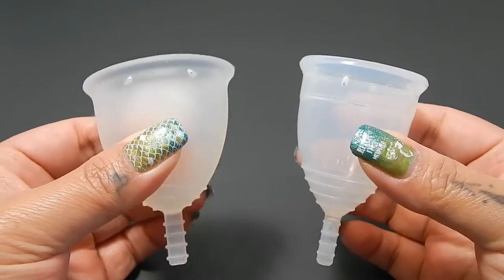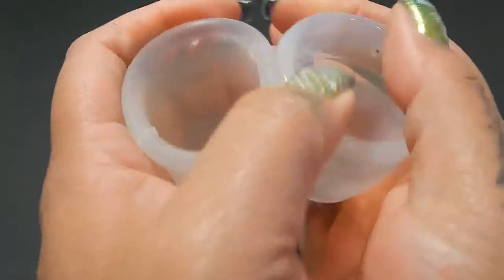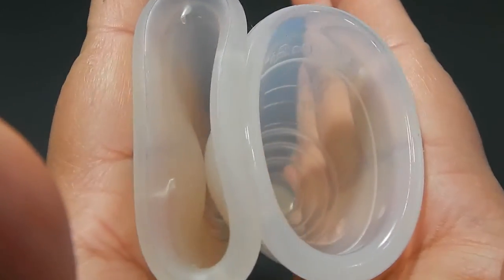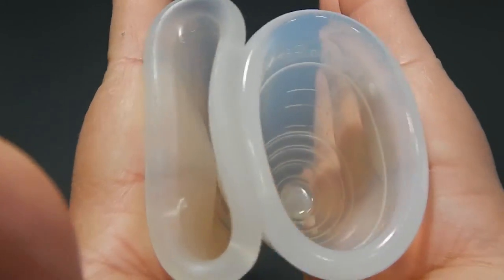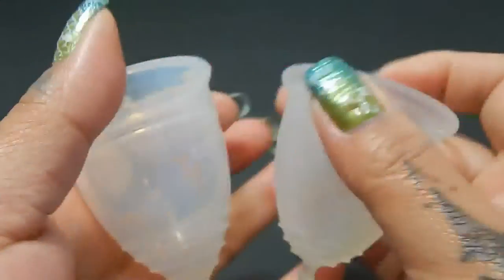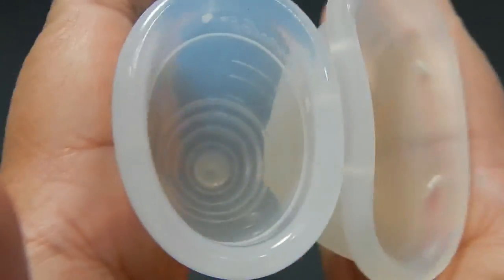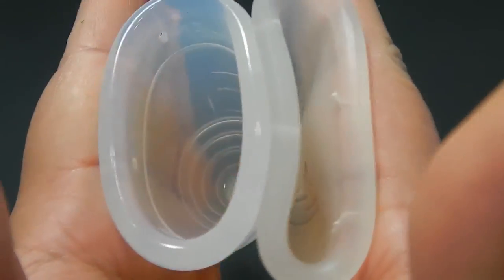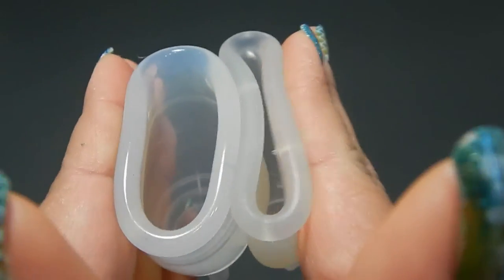Here are the Flare Cup and the Yuyuki Classic. Inside of the Flare Cup, and inside of the Flare Cup and inside of the Yuyuki Classic. The Yuyuki Classic and the Flare Cup. And just the rims.